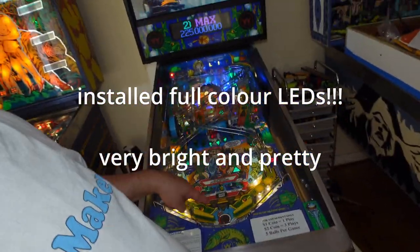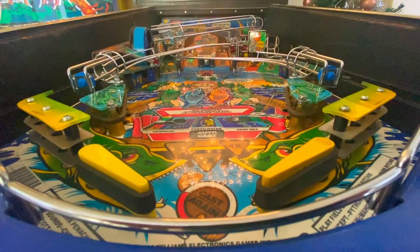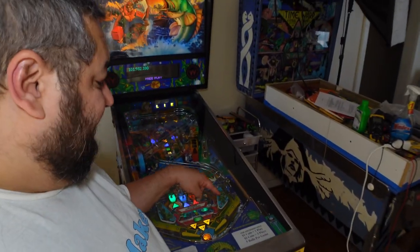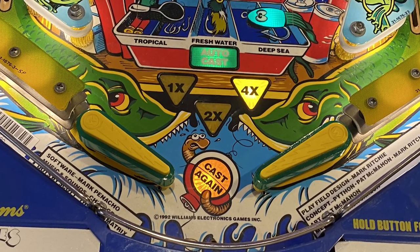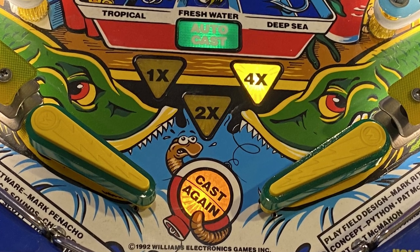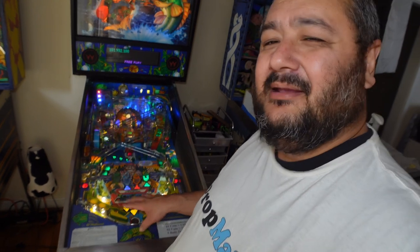Next I reworked the flippers. The flippers in the machine were actually from a different game — longer flippers — and one was a different color to the other. I replaced them back with the original lightning flippers, which are about an eighth of an inch shorter. The game is actually harder with them, but I wanted it back to the way it was in '92–'93 when it was made.